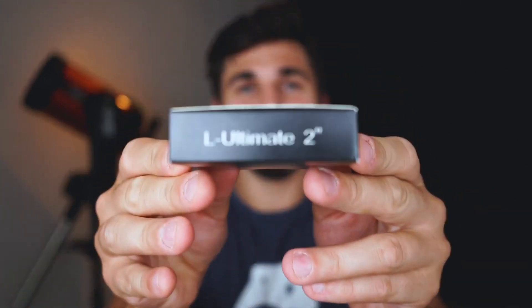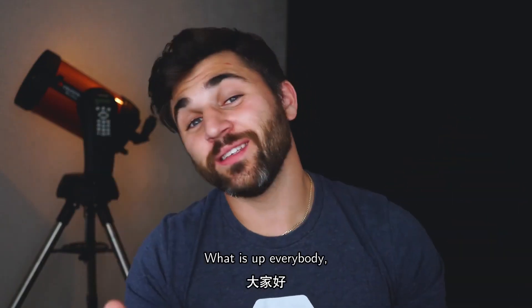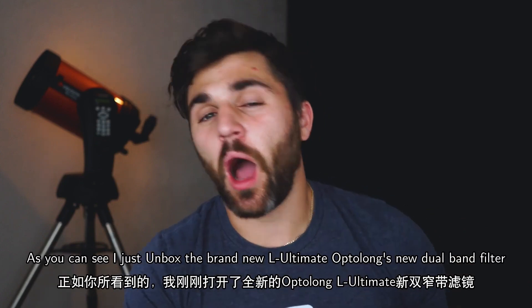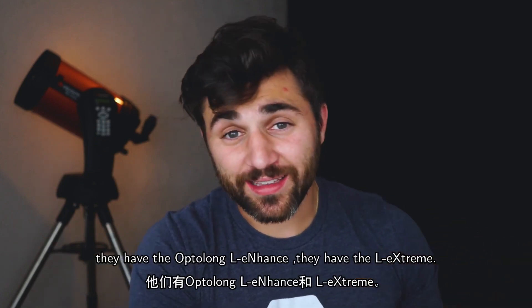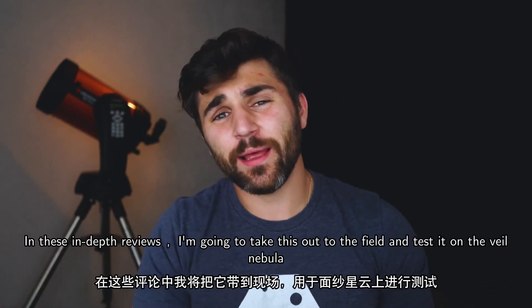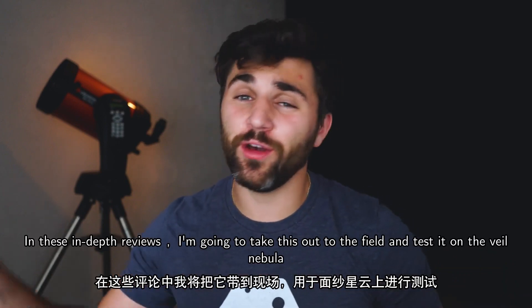What is up everybody, Tegan here with High Point Scientific. As you can see, I just unboxed the brand new Opti-Long L Ultimate dual band filter. They have the L Enhance, the L Extreme, and now they have the L Ultimate. As always in these in-depth reviews, I'm going to take this out to the field and test it on the Veil Nebula.